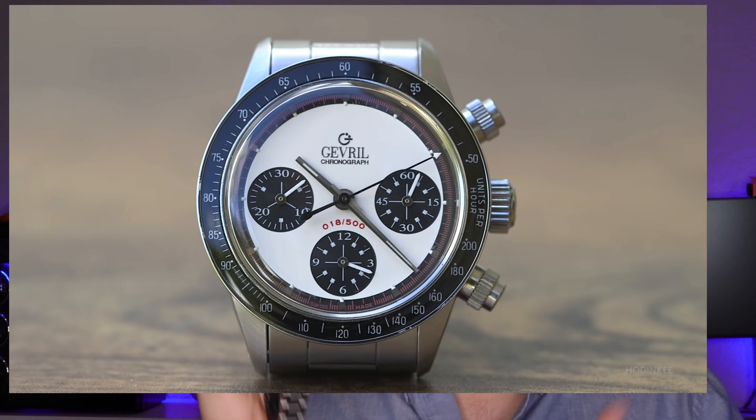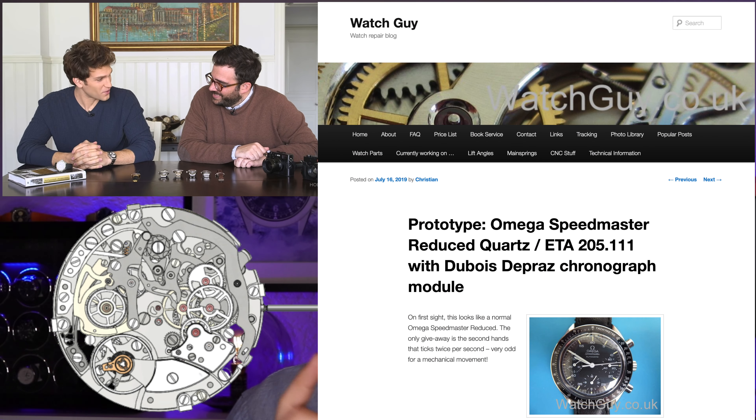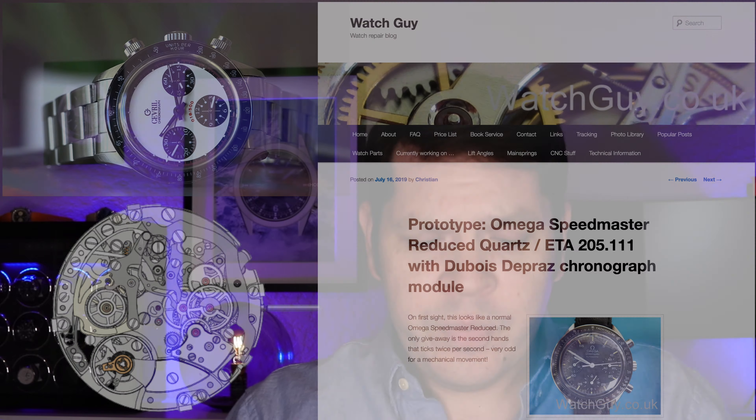I want to talk a little bit about the homage aspect of it because I know some people will say homages are crap. I watched a video from Hodinkee with Keegan Allen and he actually has an homage of the Paul Newman Daytona from Gevril watches — it's Swiss made but uses the Dubois movement where it has an additional plate to make it automatic. They did a limited run of 500 of each colorway and those watches sold for like $1,000 or $1,200.